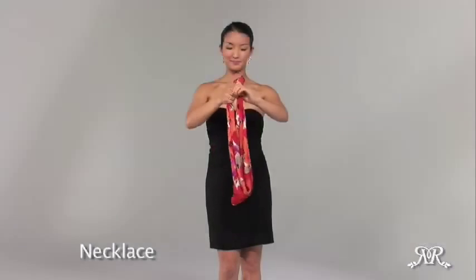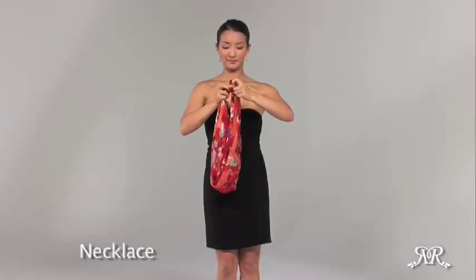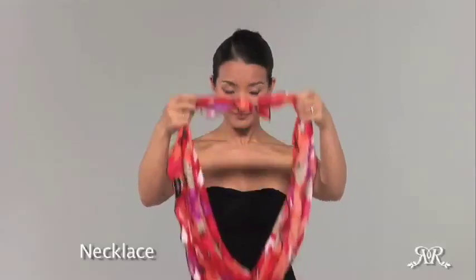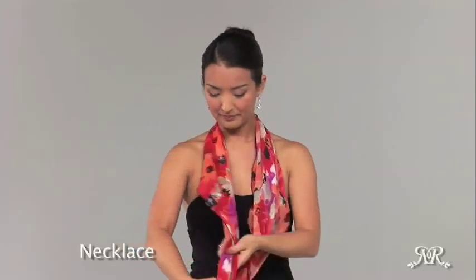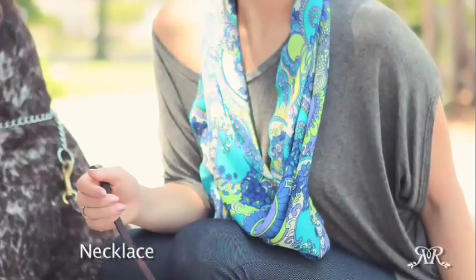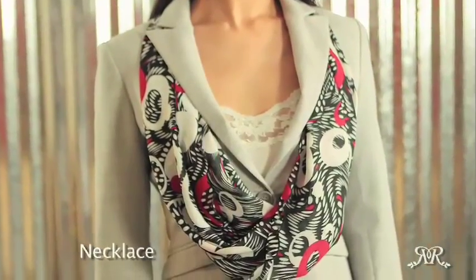Bring the tapered ends together and tie in a double knot so that it is securely closed, and drape the necklace you've made over the neck. To add more volume to this look, you can create a double loop with the medium or long piros. Just wrap it around a second time, and you're good to go. This goes great with a casual top or even under a blazer.